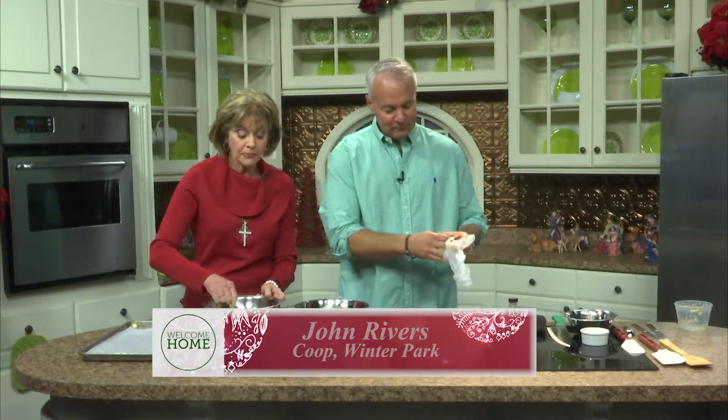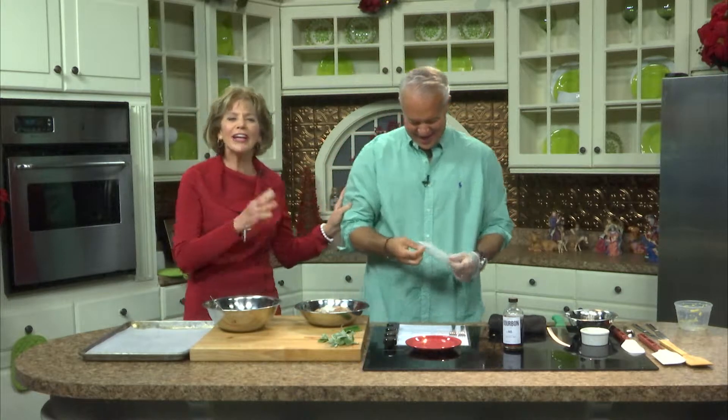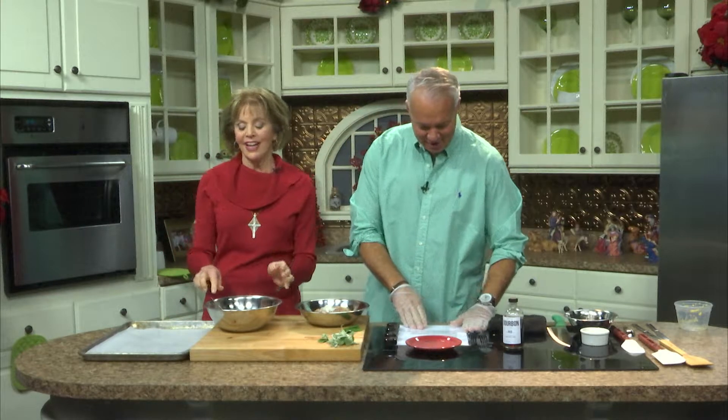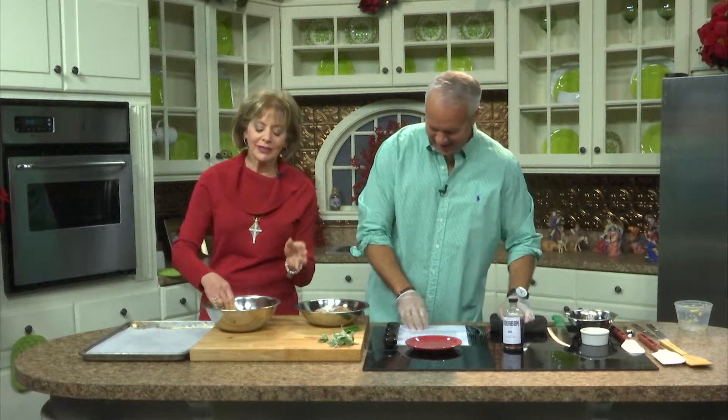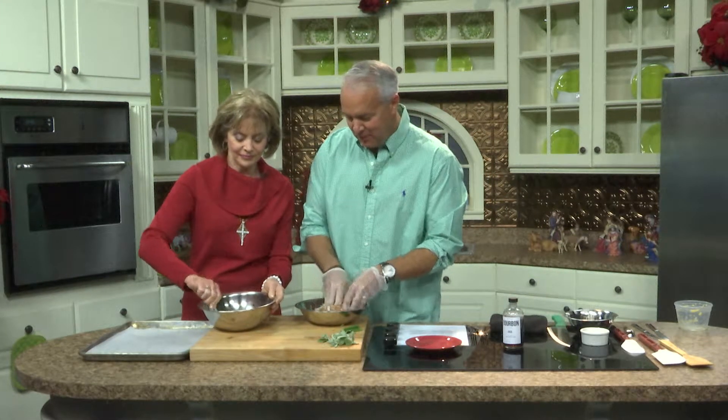I have something really fun to share about buttermilk. Sometimes you don't want to buy a great big thing of buttermilk just to use a tiny bit. Do you know what you can make buttermilk out of? Vinegar! Just a couple tablespoons of vinegar in a little tiny bit of milk and it curdles and turns into buttermilk. Vinegar is a very powerful cooking agent and people don't think of it that way.